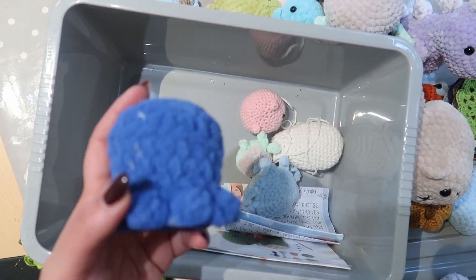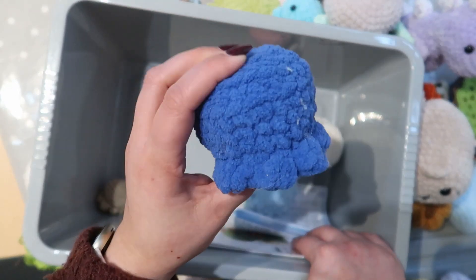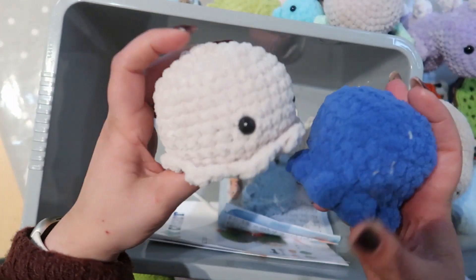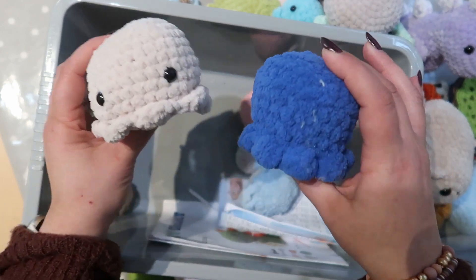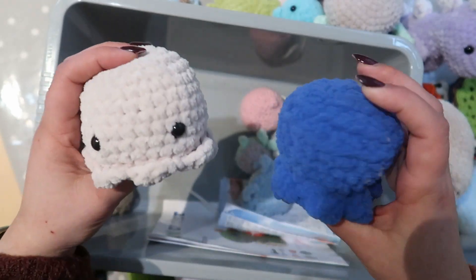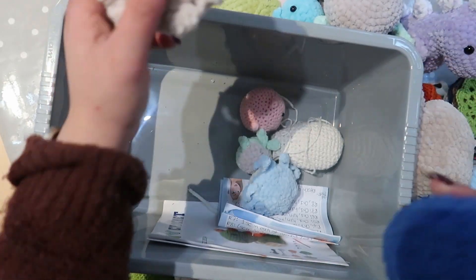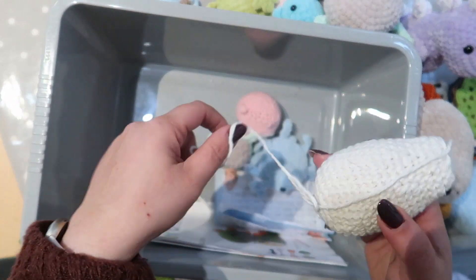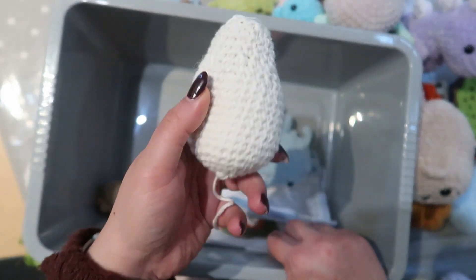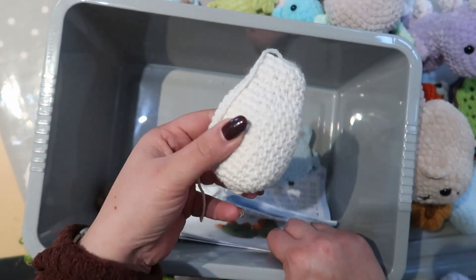This was my first ever octopus plushie, but I put too much stuffing in and it's a bit weirdly shaped compared to the others — that might be a bit of a fail. I might just undo it and get the stuffing out because it doesn't look right. And I can't even remember what this other one is supposed to be — maybe a dog or something.